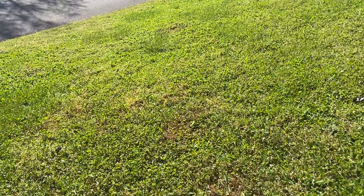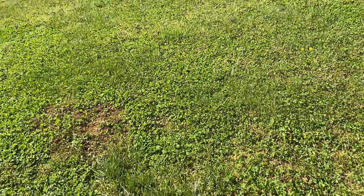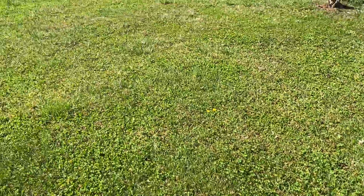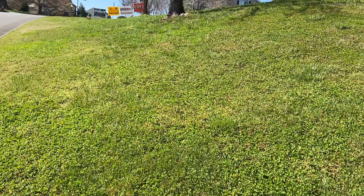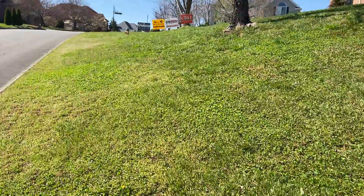Now the front here — we do have some decent grasses mixed in, but a lot of clover, which is not too hard to take care of. We'll take care of it pretty easily. There are a few more grassy weeds in here as well.